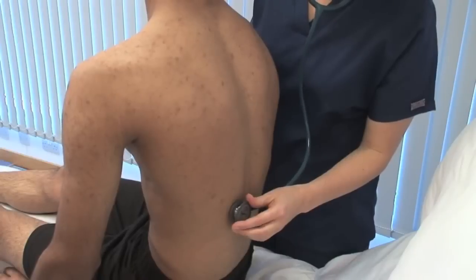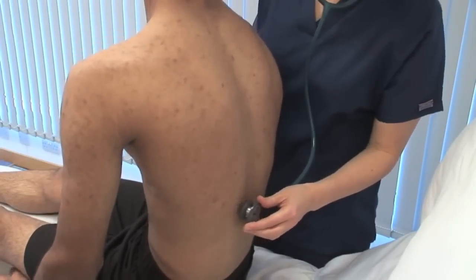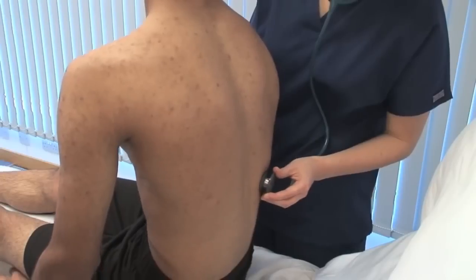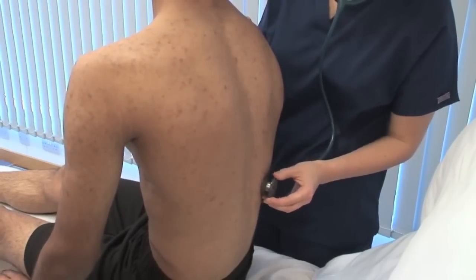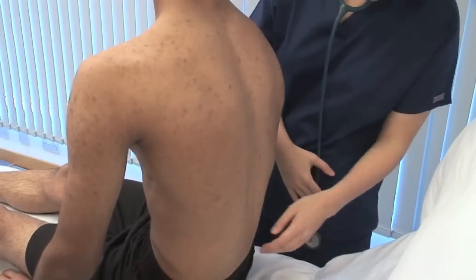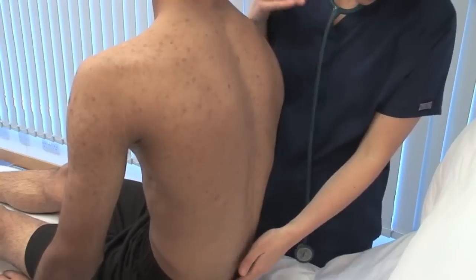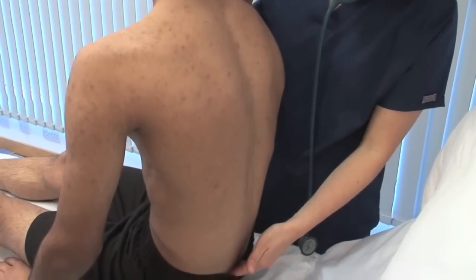Listen over both lung bases posteriorly with the bell for the crackles of pulmonary oedema. Examine for superficial oedema over the sacrum, a common location when patients are bed-bound. Use two fingers, press gently for a few seconds and see if this leaves an indentation.